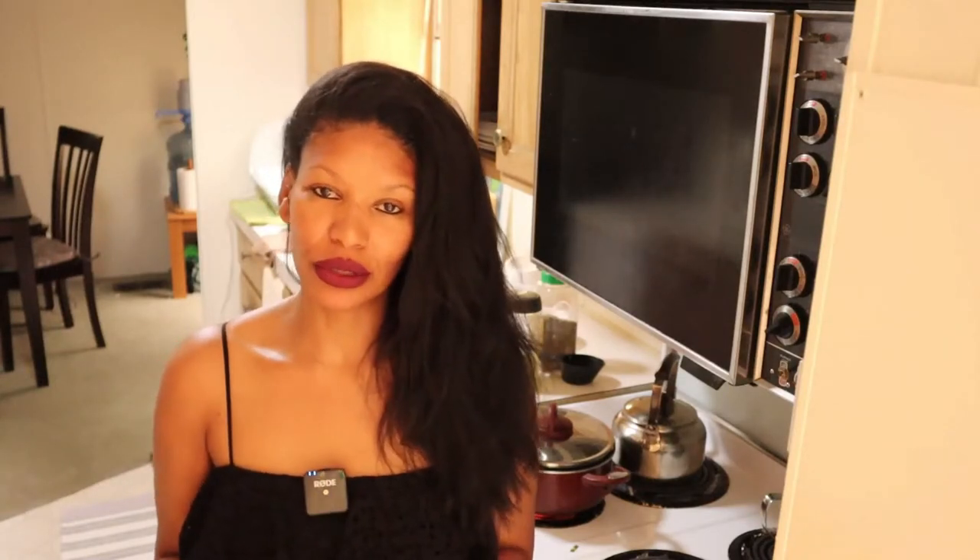Tonight I will record my tacos. I'm going to make my own tortillas — I hope it comes out right. I couldn't find corn tortillas in the store, so I just have to make my own. Till later!